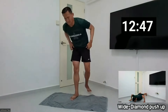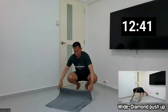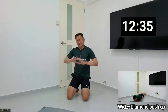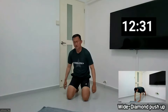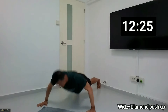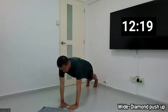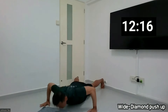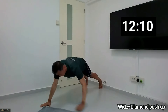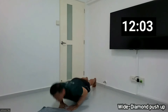Okay, so the next one is the push-up exercise. Going for the wide and diamond push-up. We need to tidy the towel here. Wide, 1, diamond, 2, and so on. Okay, let's prepare. Ready? And 1, 2, 3, 4, 5, 6, 7, 8, 9, 10.